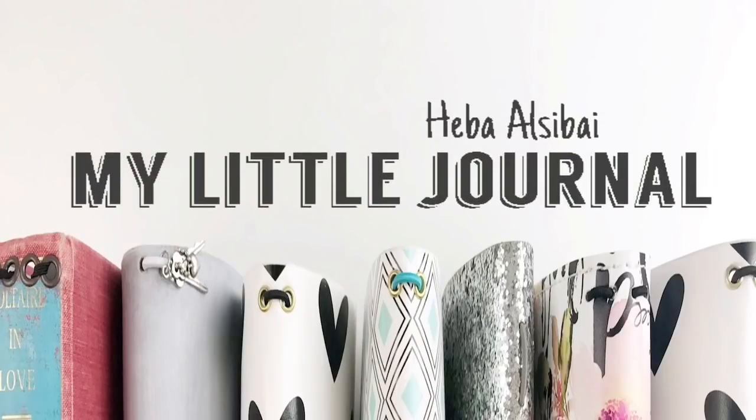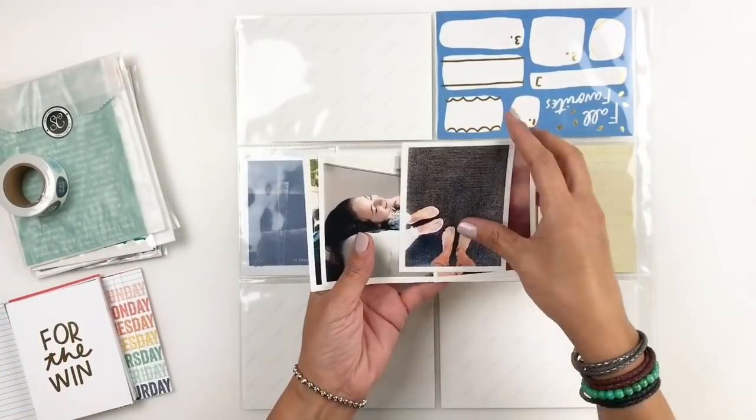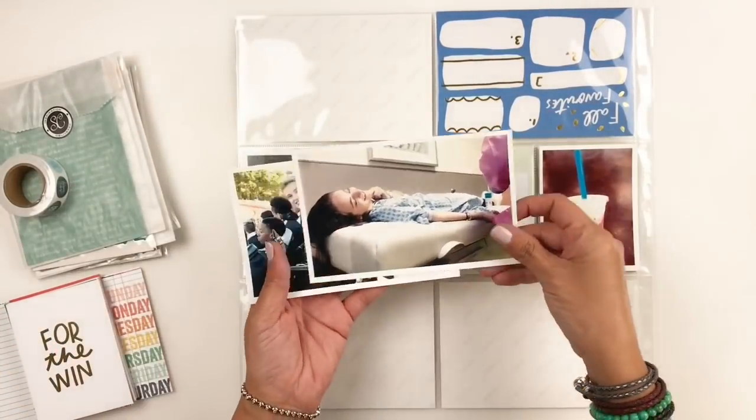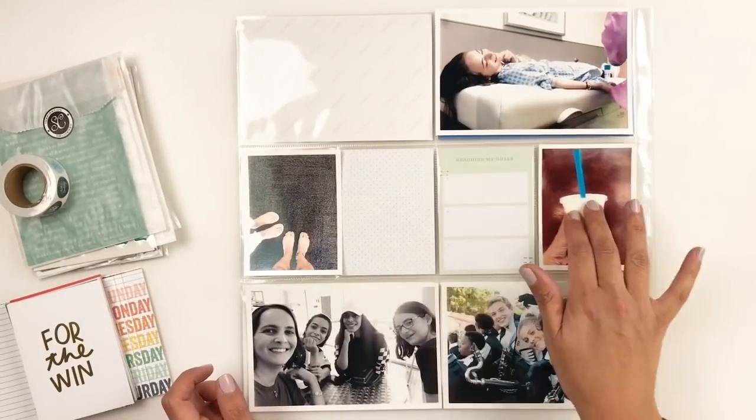Hi everyone, this is Heba from My Little Journal, and today I'm going to be working in my project life. This is week 35, 2018, and I'm going to be using my Studio Calico Documentary Kit.